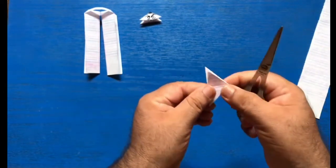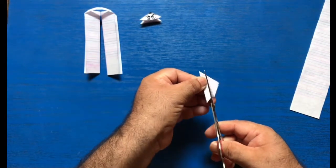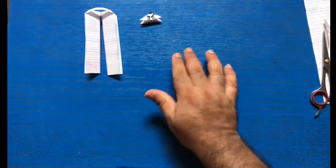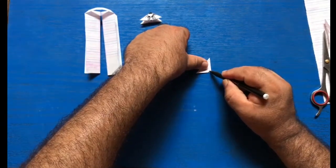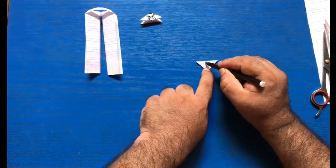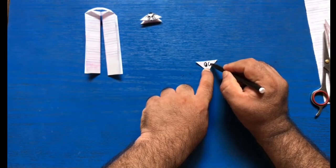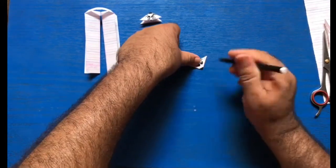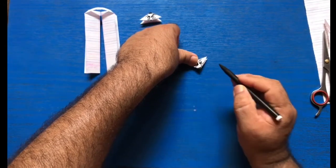Now we are going to cut it the same way as we did for the first mouse, and we will put it away. Our second mouse is ready. Take sketch pen and make nose, eyes, eyebrows, and don't forget to make whiskers like this.